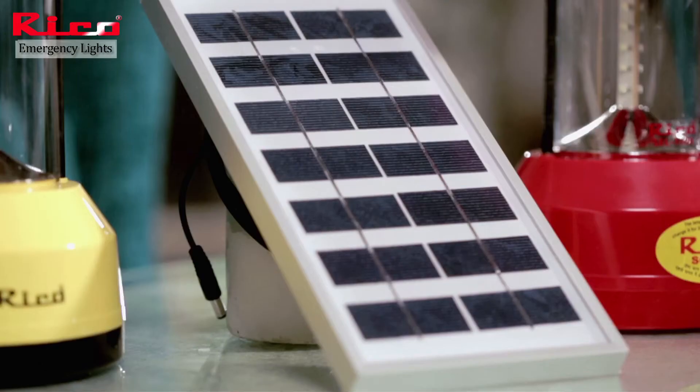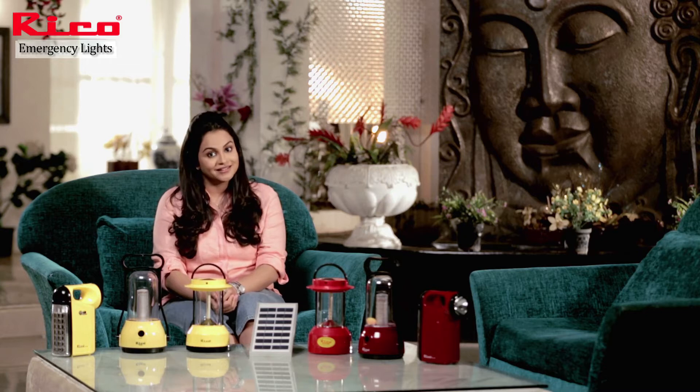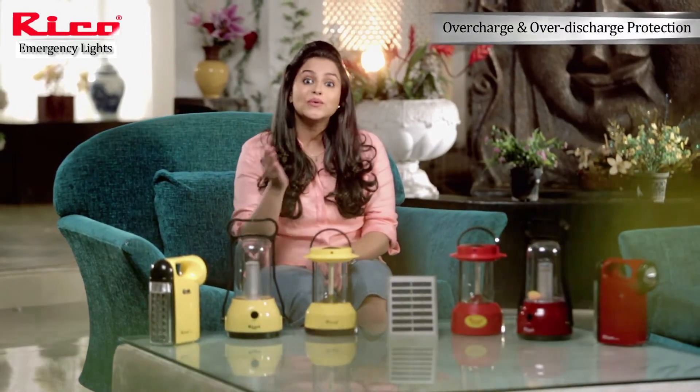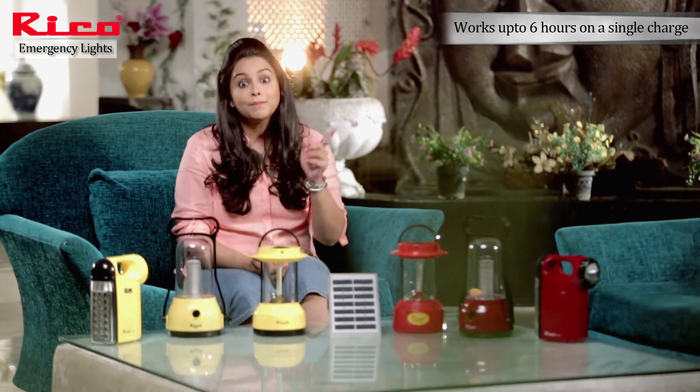This is the solar panel. You just keep it in front of the sun from the morning, and it converts the sun's rays into electricity. That means you can use it with electricity as well as without electricity.